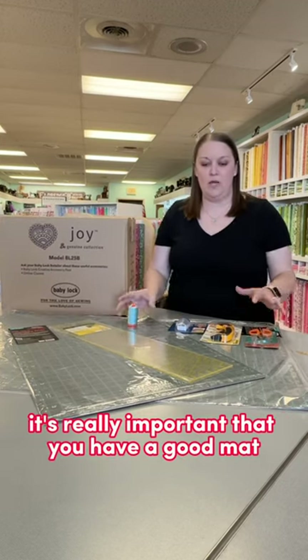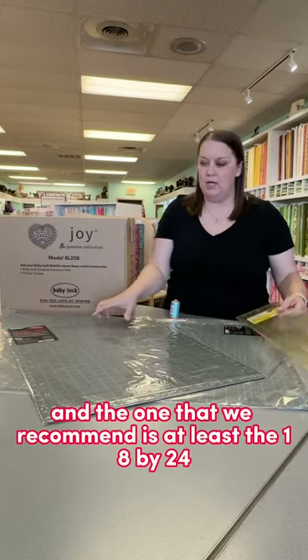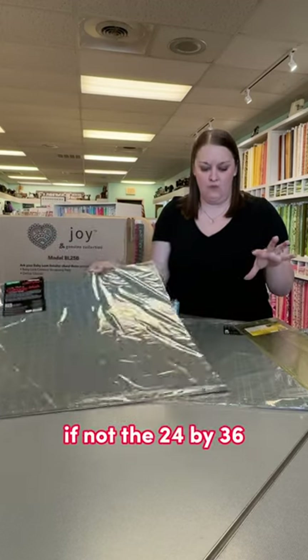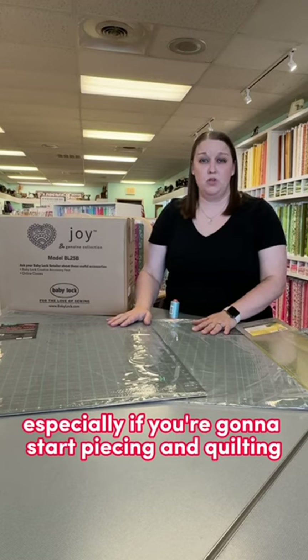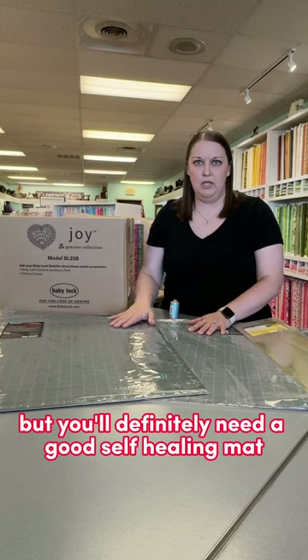First off, it's really important that you have a good mat. The one that we recommend is at least the 18 by 24, if not the 24 by 36, which is this big mat — especially if you're going to start piecing and quilting. If you're doing some crafting, maybe you want something smaller, but you'll definitely need a good self-healing mat.